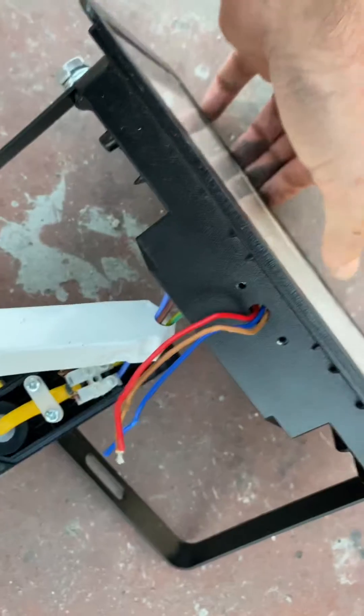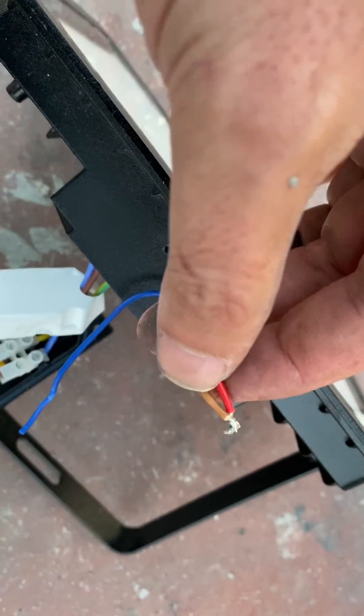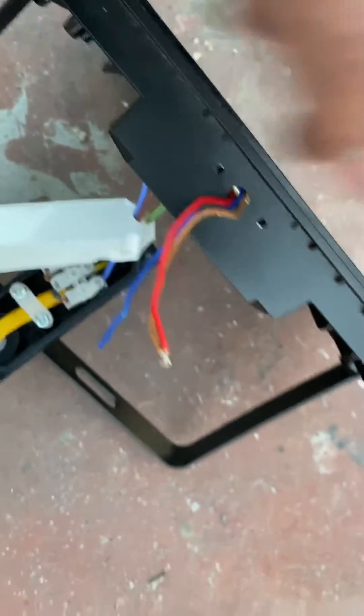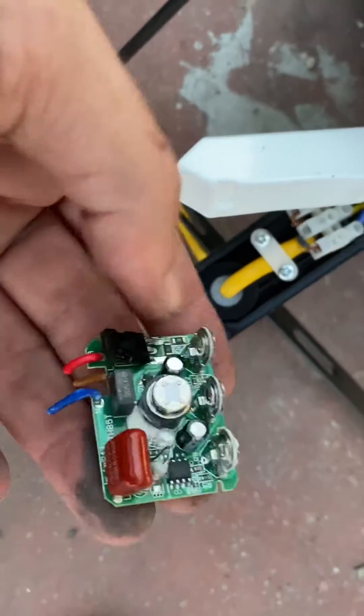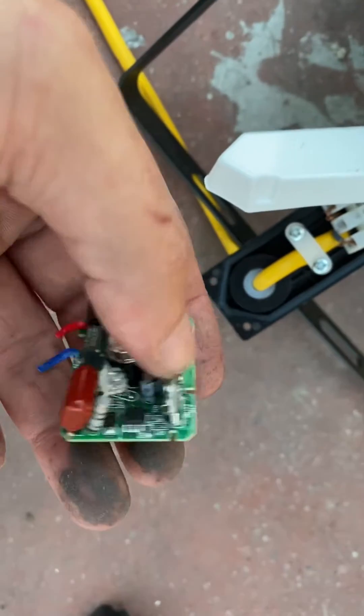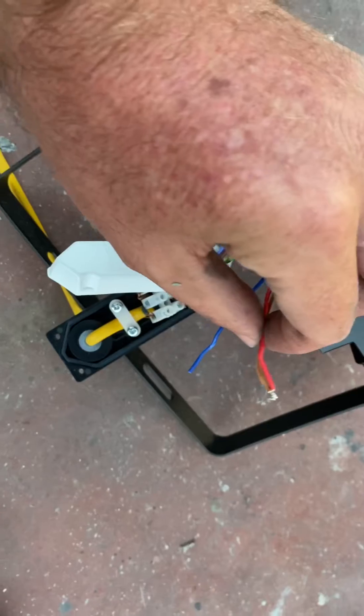...and you join the red with the brown wire, it basically eliminates the logic circuit here, which includes the potentiometers. Like this, if you plug it in...